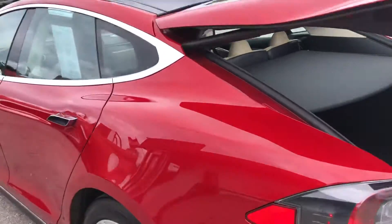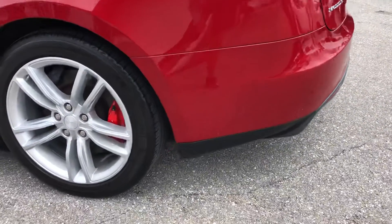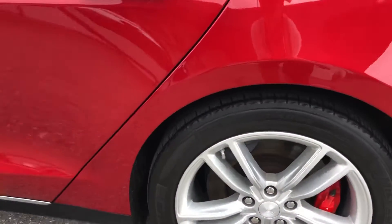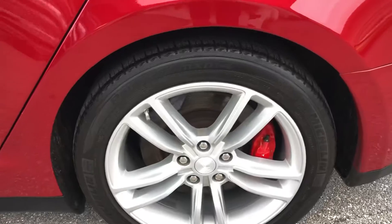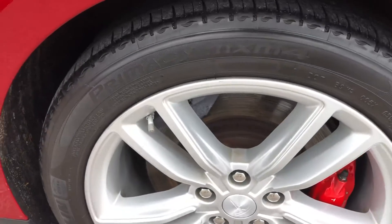Coming around now to the driver's side rear quarter panel. Little chip there, little chip there, little one there. And you got some chipping right here. Let's take a look at the tire and the wheel — slight curb rash, not a lot. Not a lot of tread on the tire.